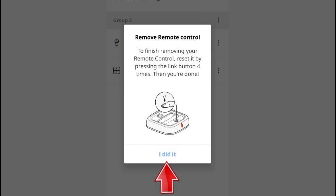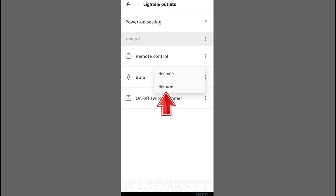Next, press and hold the pairing button for at least 10 seconds. You'll see a steady red light on the remote, and the light source will dim and flash once to confirm successful pairing.